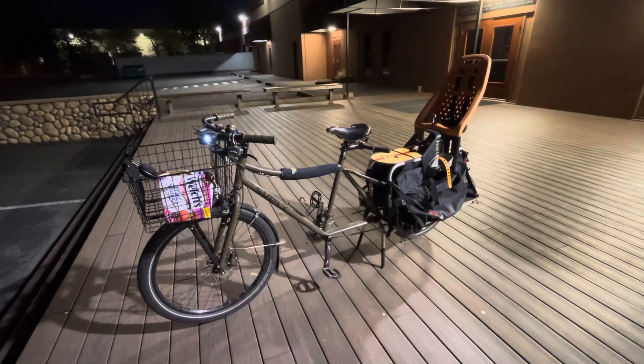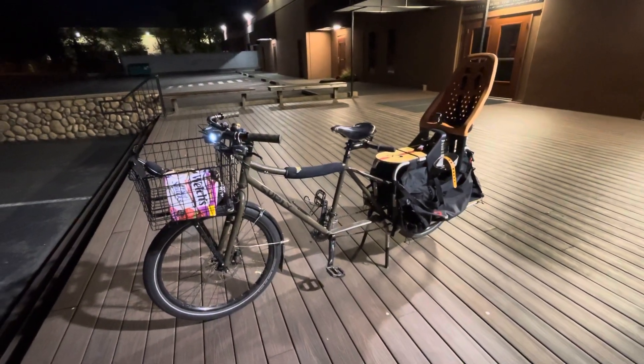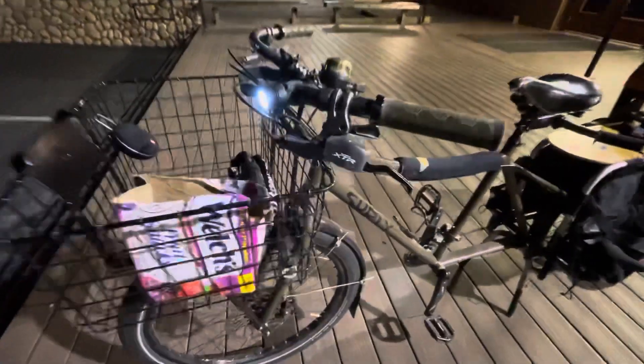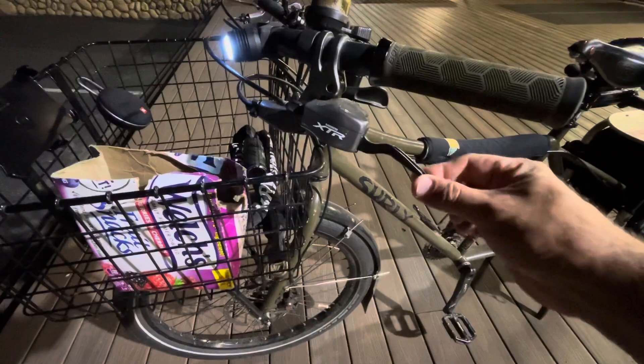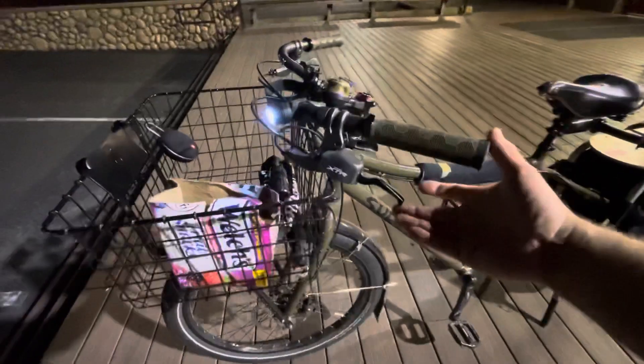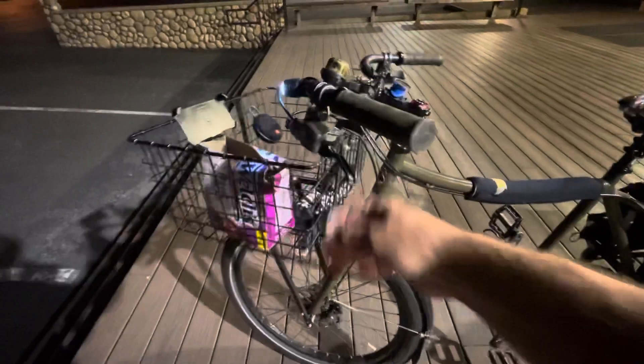It's one of my favorite bikes I've ever ridden. Shifting's great — it's got these Shimano XTR levers where the lever goes side to side for the shifting. The brake lever is also the shifter; you can just wang it side to side.